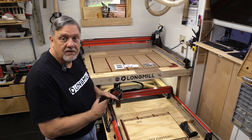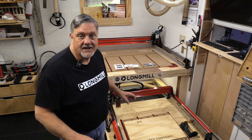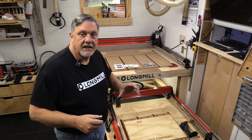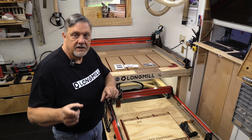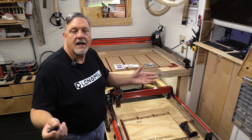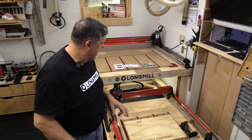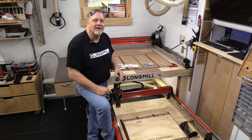I've gone ahead and already installed it and went through that whole process of running wires and crimping and making everything nice and neat, so that you don't have to watch it. You can do that on your own — that's something you'll have to decide, how you want to route. It's really easy, so we're going to go through that right now.